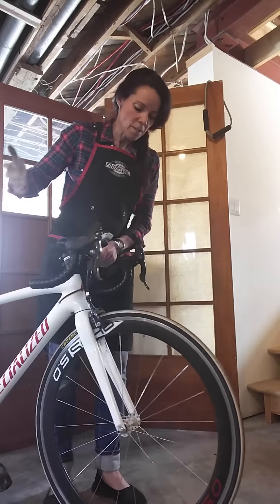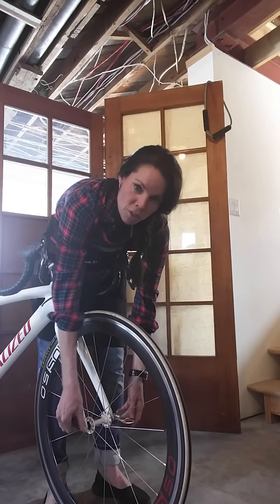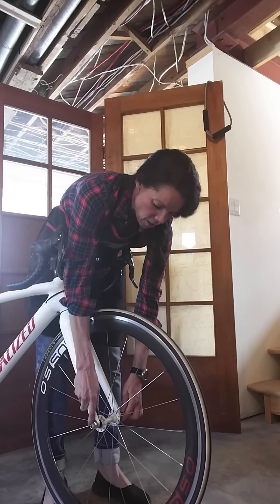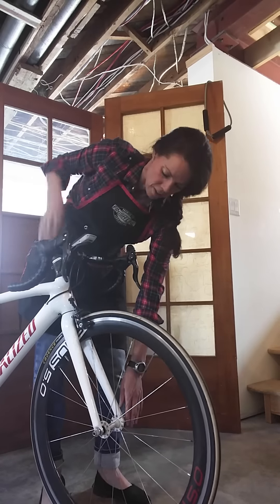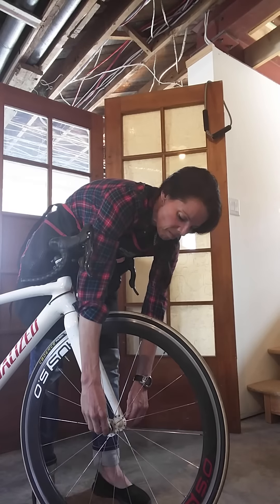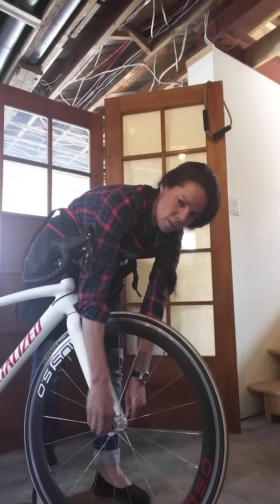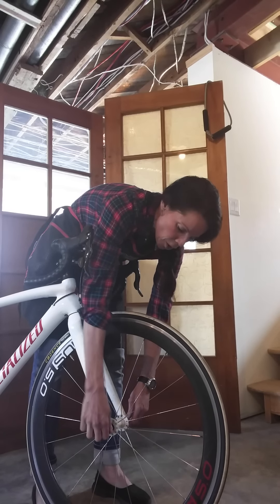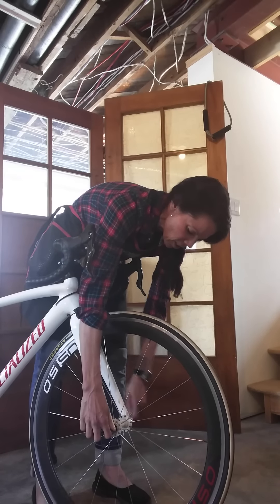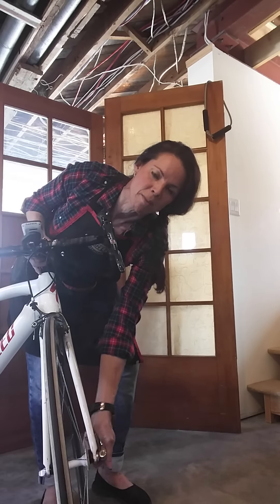Same thing with the front wheel — reach down, open up the quick release, and unscrew from the front. Don't bother with the other side. Click it open enough and pop the wheel out. To put it back in, pop it in — some bikes have little teeth or inserts to work past — then test the tightness, squeeze a little more if needed, and tighten it firmly against the frame.